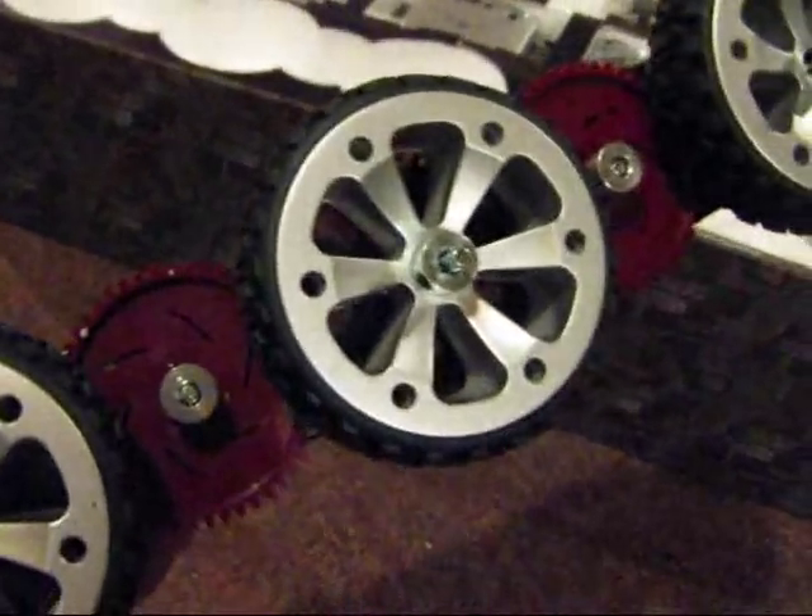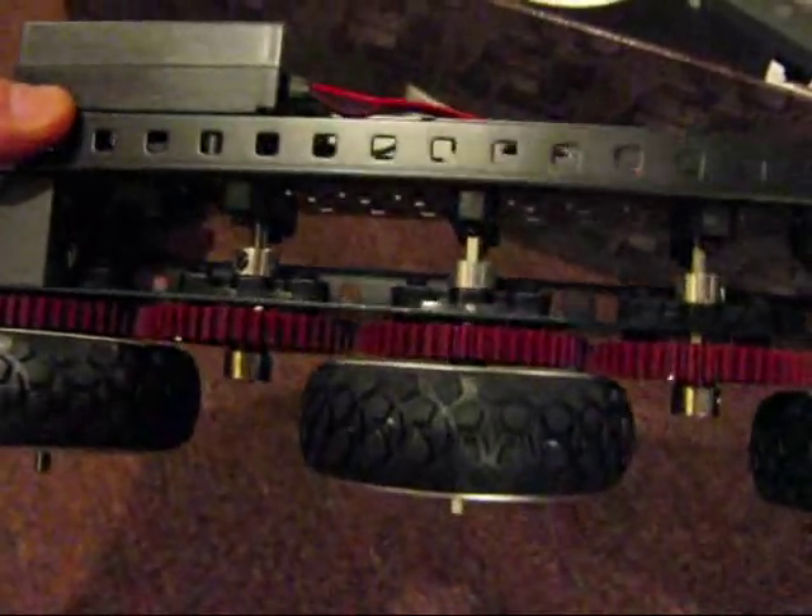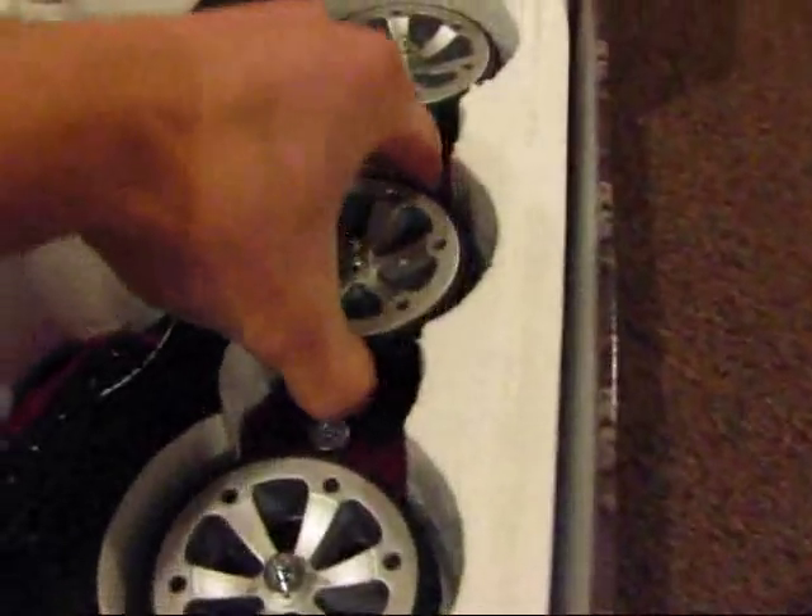Here's one of the wheel assemblies — already pre-assembled. That's pretty cool. There's the motor module. Gears. Here's the other assembly.